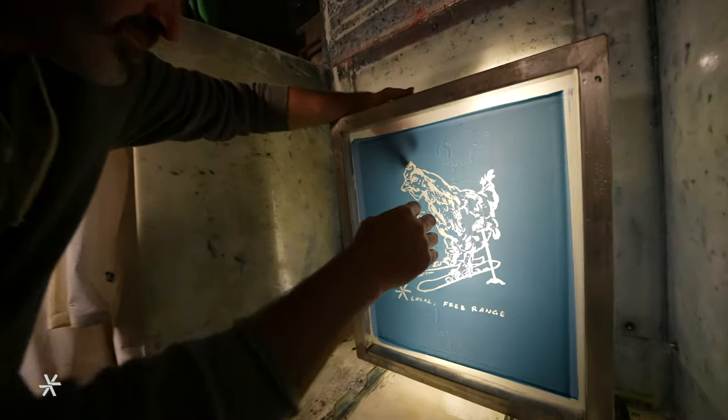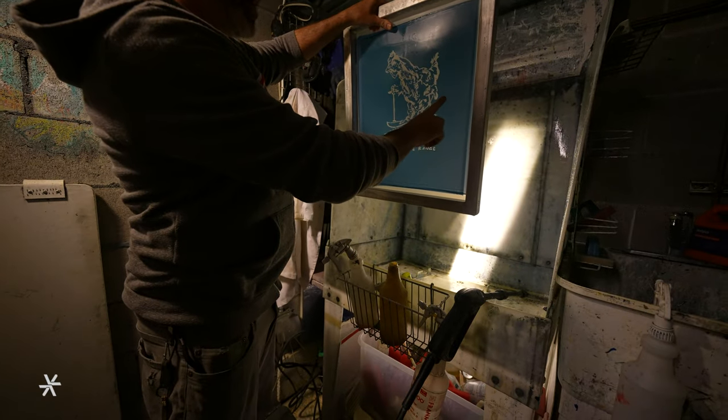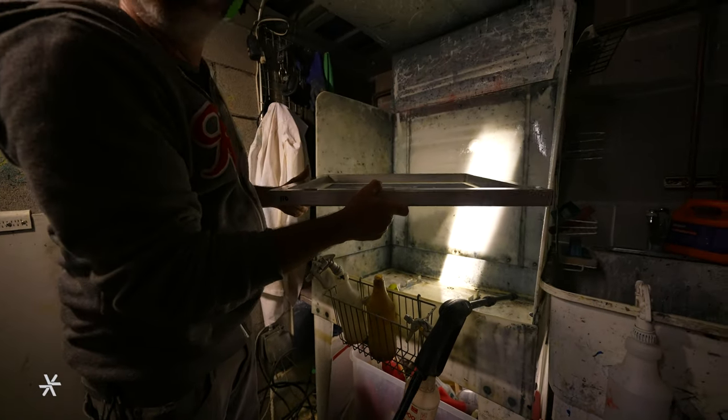This is essentially the stencil that we're going to be printing through. The clear parts are the open mesh — all the rest is going to be blocking the ink. This is what we're putting on press.